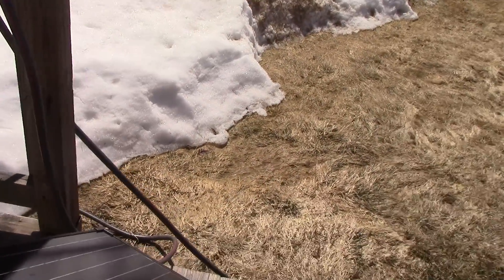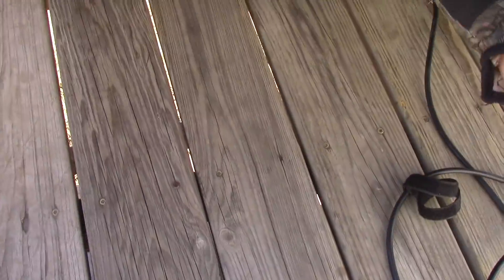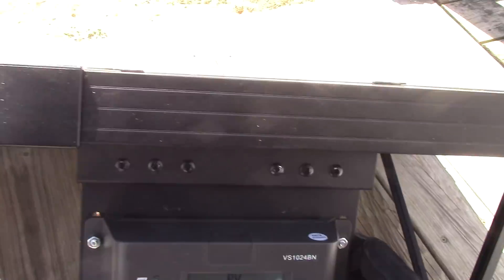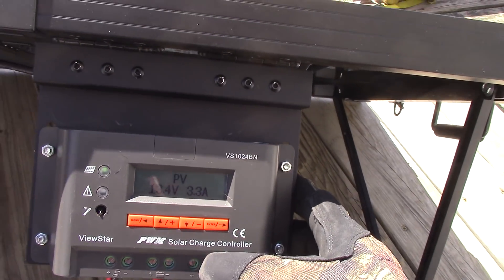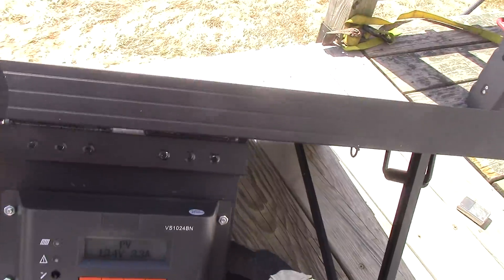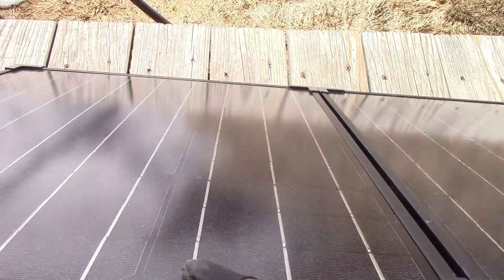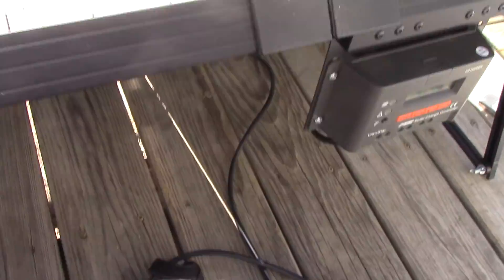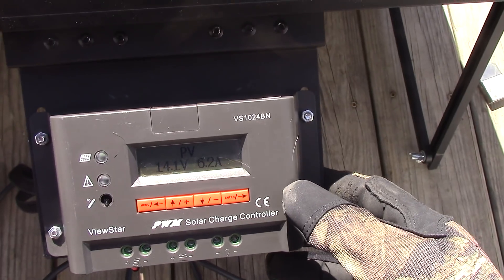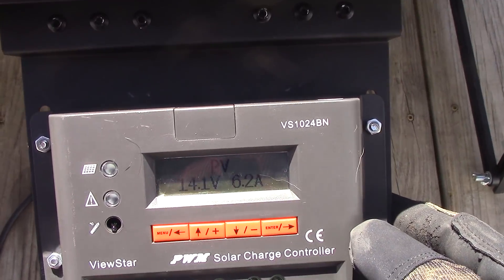Let's go over and look at our charge controller on the Renogy and have a look at what's going on. We've got 13.4 volts at 3.3 amps — that's what we're apparently putting in. Let's take the shading off and now let's see — 6.2 amps at 14.1 volts!